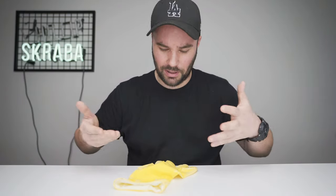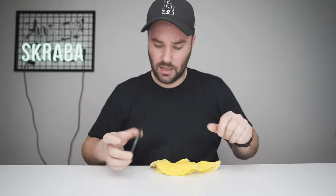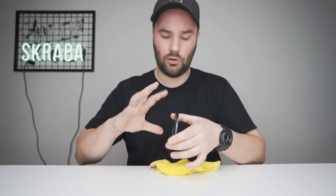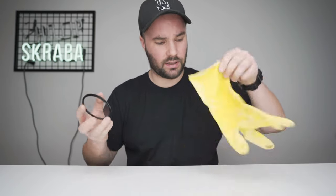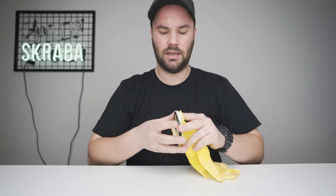Why do I have a rubber glove in front of me? Well, it saved my life today. My filter was stuck on my lens — no tapping, no rubber bands were helping. So what I did is I got this rubber glove, put it over the filter, gave the lens a good tug, and it popped off. So if you have a rubber glove at home, it's going to help you get your filter off.